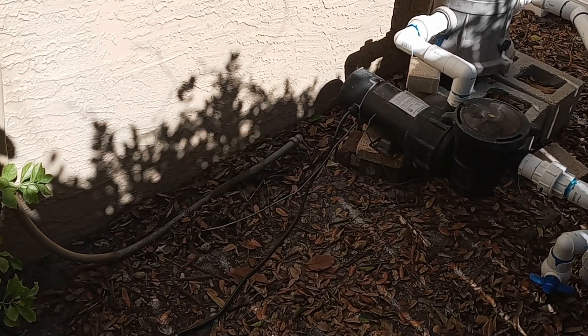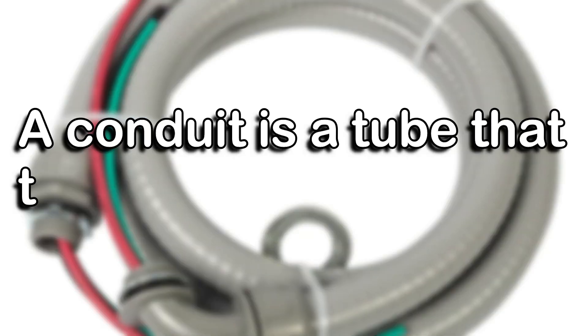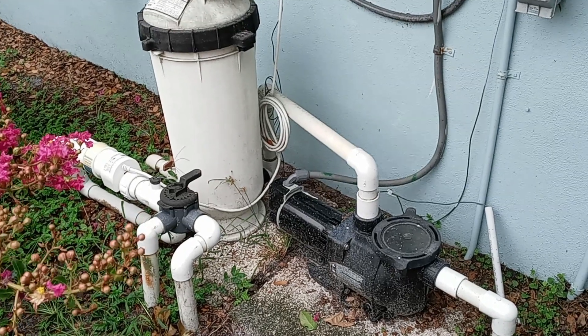What we're going to do is talk about pool motor conduits. A conduit is a tube that the electrical wires are housed in. Conduits protect wires as well as anyone who might be close to the wires. A normal pump motor will have a conduit, just like this one.